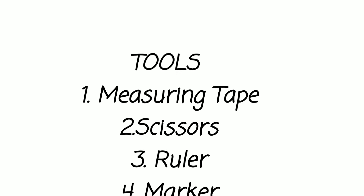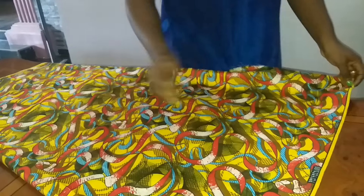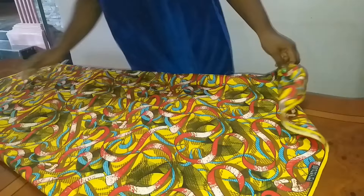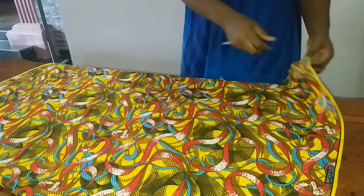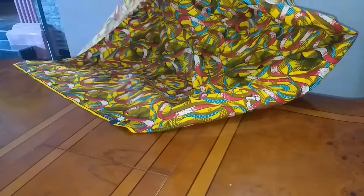If you want to know how to make this top, please keep on watching this video and don't forget to like and subscribe and give a thumbs up if you like this video and found it helpful. Thank you guys. Okay, so I have about one and a half yards of fabric and I'm going to use it to make my circle top or poncho.